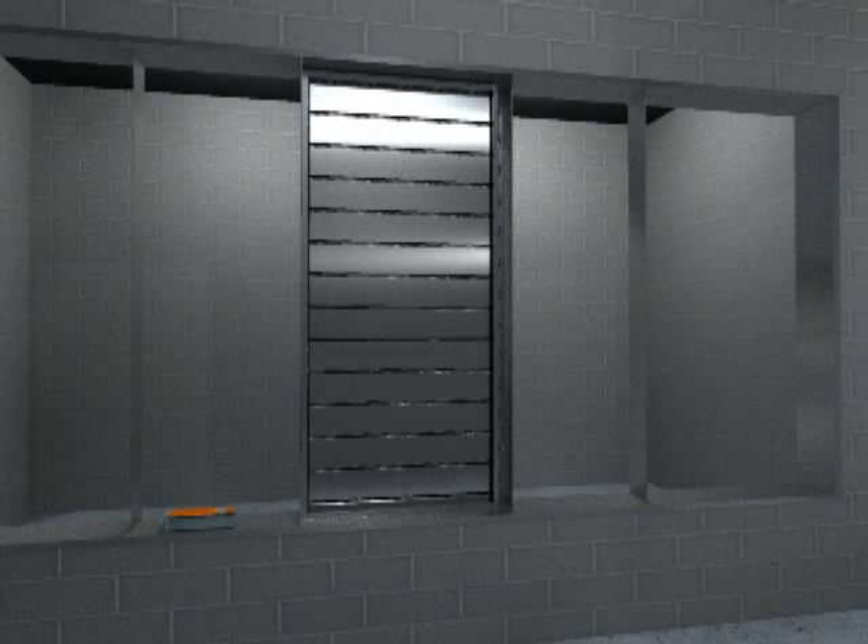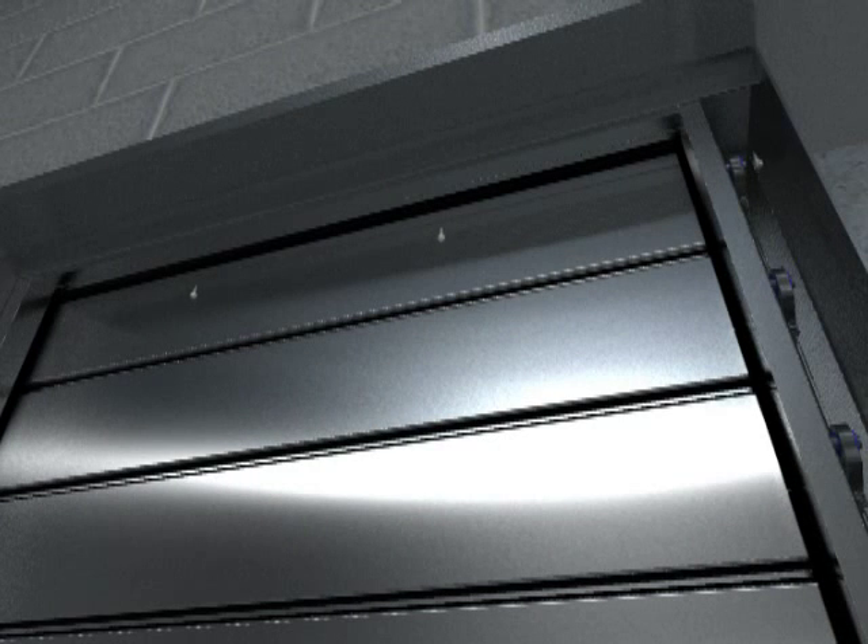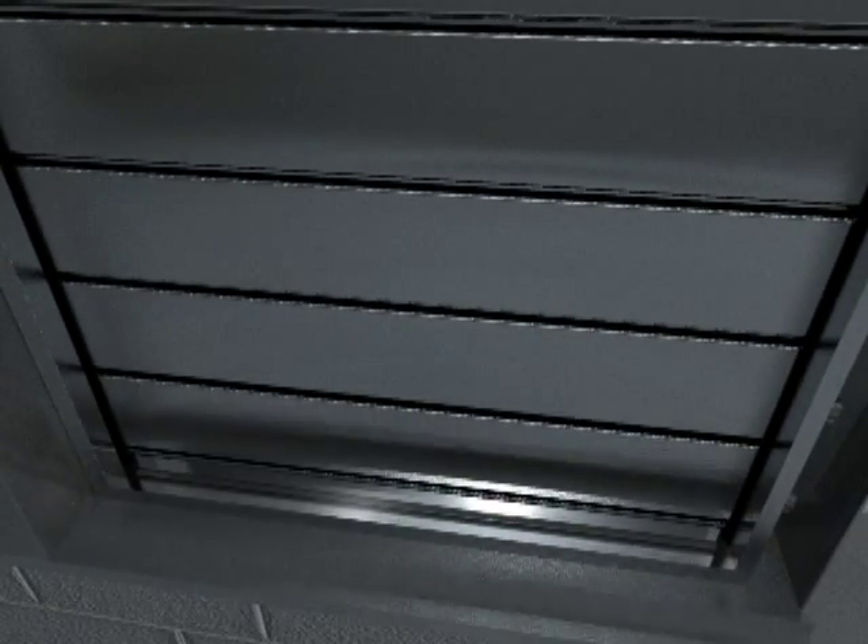At this point you may fasten the damper to the 90-degree angles behind it, or you may also use additional angles on the face side of the damper. Simply attach the angles to the ductwork with sheet metal screws, thereby firmly securing the damper between the front and rear angles.